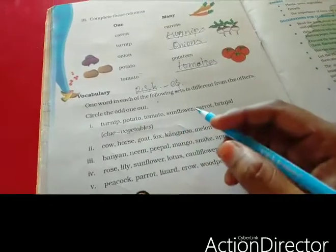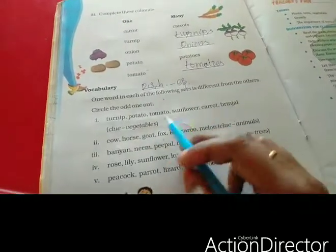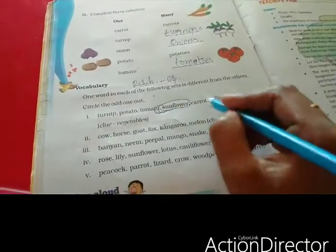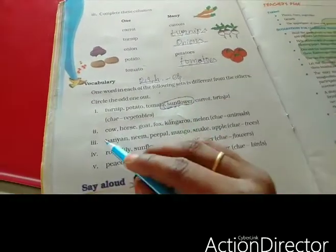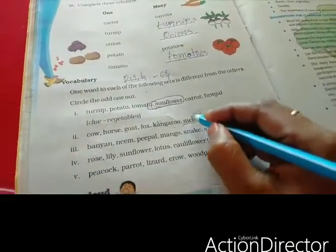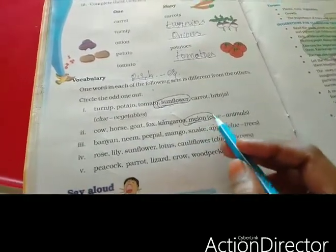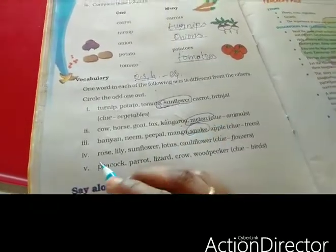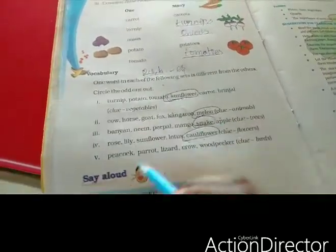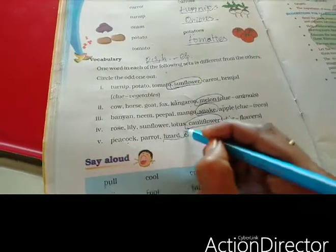Now it is the odd man out. Turnip, potato, tomato, sunflower, carrot, brinjal — the odd one is sunflower, because all others are vegetables and sunflower is a flower. Cow, horse, goat, fox, kangaroo, melon — melon is the odd one, it is a fruit while the others are animals. Banyan, neem, peepal, mango, snake, apple — snake is the odd one, as all others are trees. Rose, lily, sunflower, lotus, cauliflower — cauliflower is the odd one, it is a vegetable while the others are flowers. Peacock, parrot, lizard, crow, woodpecker — lizard is the odd one, as all others are birds.